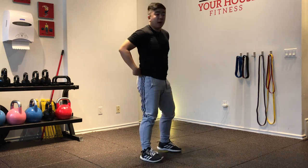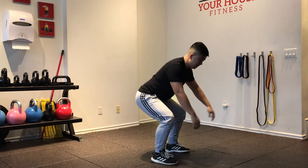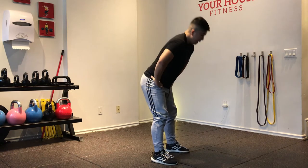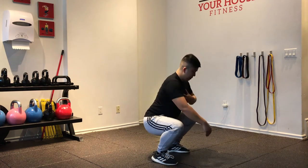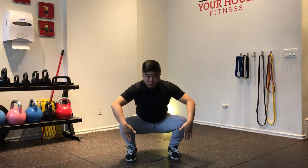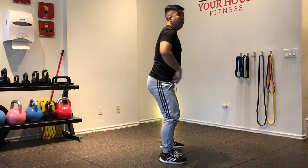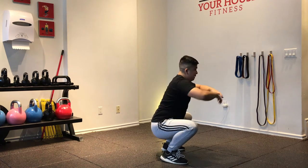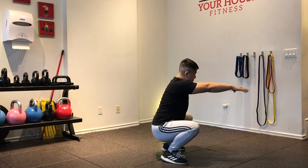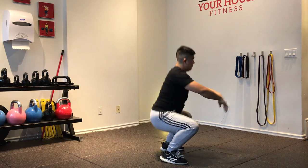Now we're going to go to a squat — moving into the same movement but now it's just a hip hinge into a squat. All I'm going to do is drop my butt down, lift my chest, and end up in a squat. Hinge at the hips, drop my butt down, lift my chest up, and squat back up. Make sure your knees are over your foot — you don't want them caving in as that puts unnecessary stress on your knees. I also want to go as low as possible while keeping my back straight. About eight reps of these.